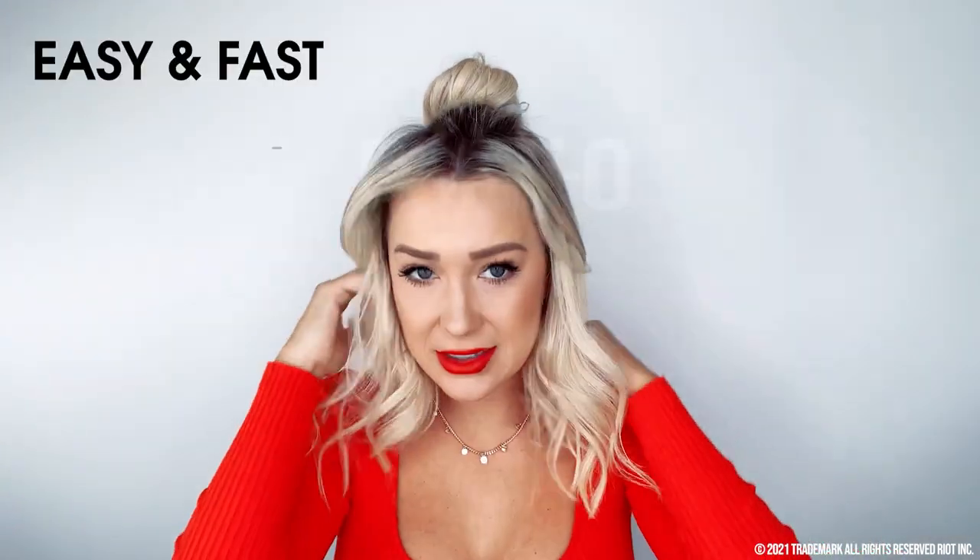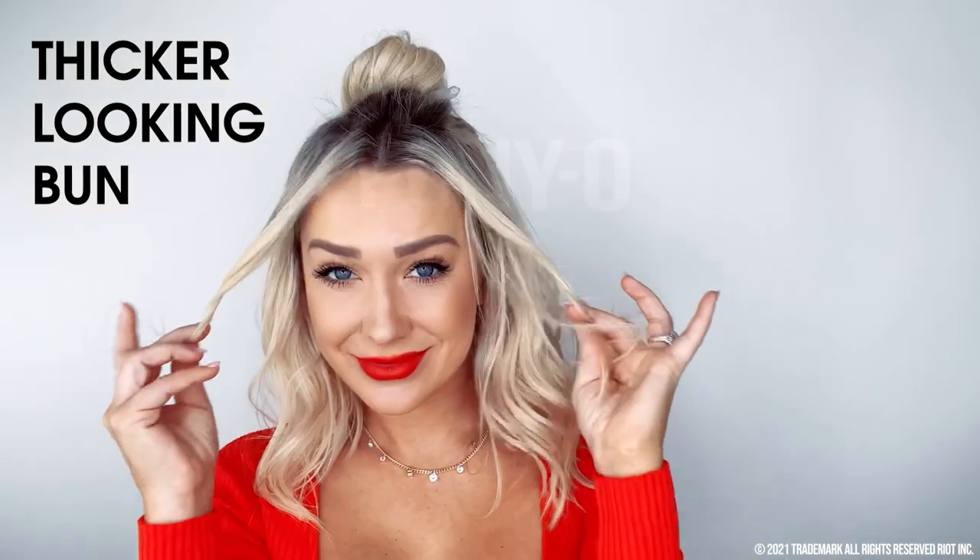And then you have the cutest top knot — so easy, so fast, and so trendy. The Ponyo acts as a base to wrap your bun around, and that's what makes the bun look thicker. It gives you the illusion of a thicker bun — and who doesn't want a big bun?